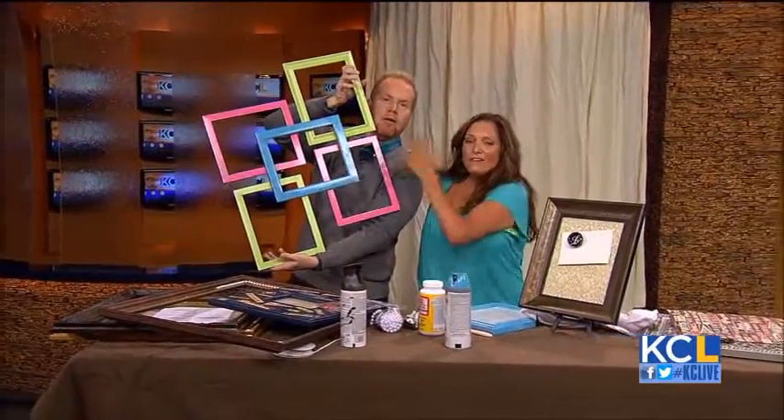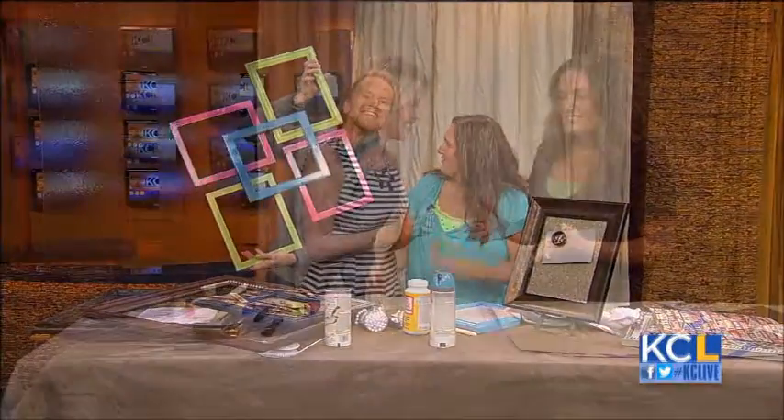That's going to be so cute. And you made art too — and I made art, yes. I just want to show this real fast, then we'll move on. Five frames, we spray painted them all different colors, glued them together. It looks tough, but it's really easy if you just love the simple tricks.